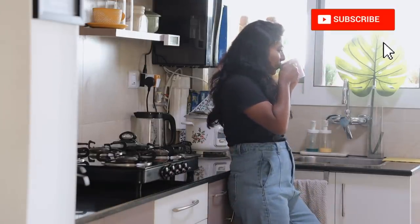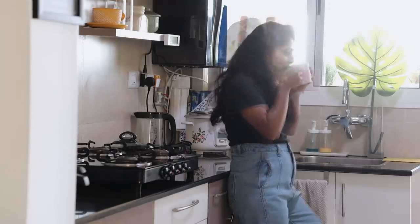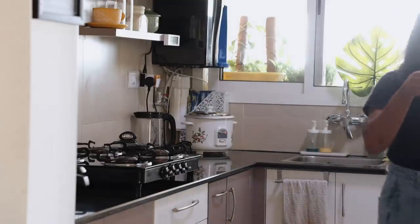My kitchen is my place of joy — it's my cozy heaven! This is where my day begins and this is where I try to find pleasure and comfort in my small but meaningful achievements.